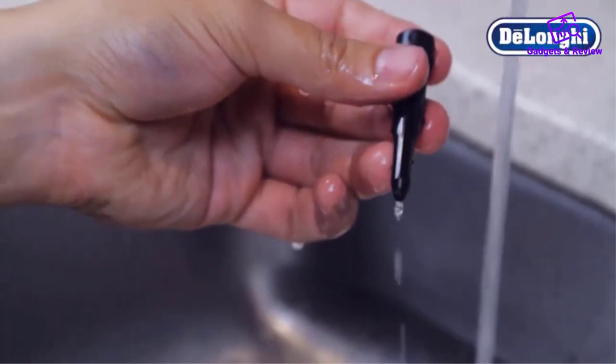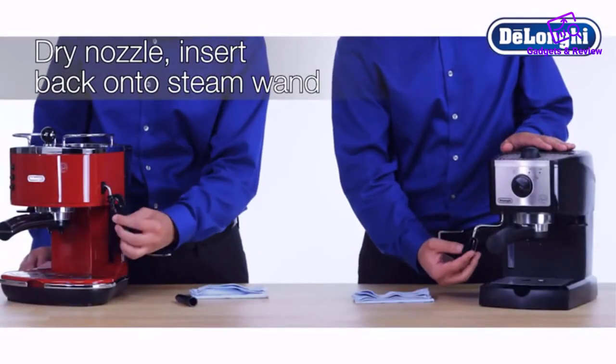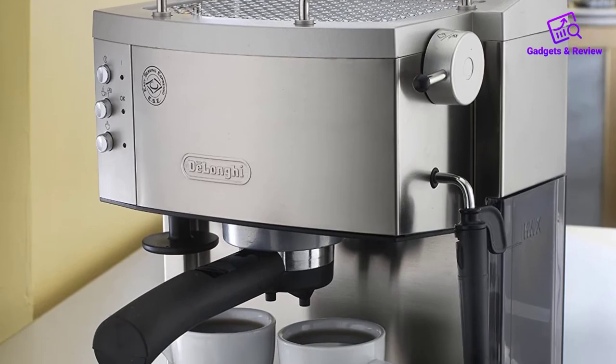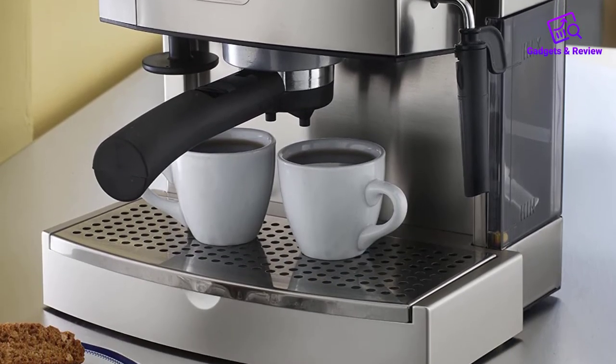About this item: pump-driven at 15 bars, automatically self-primes, water level indicator. Use pods or ground coffee with the convenient patented filter holder. On/off switch included. Craft cappuccinos or lattes with the patented easy-to-use frother.